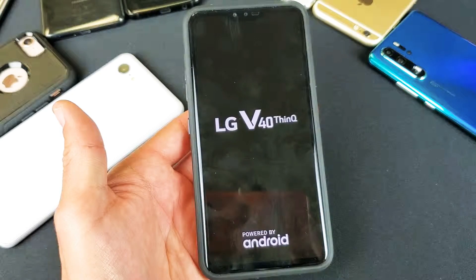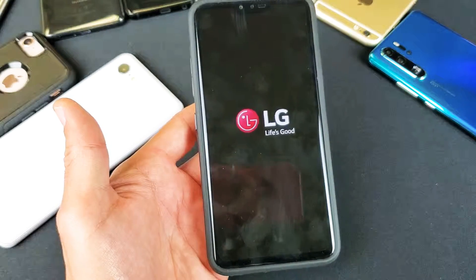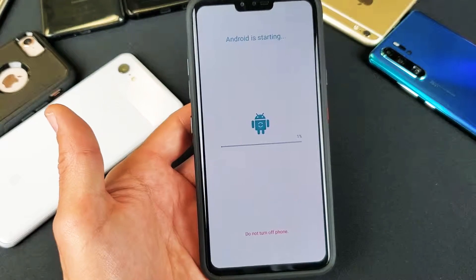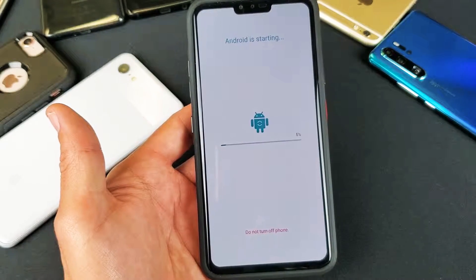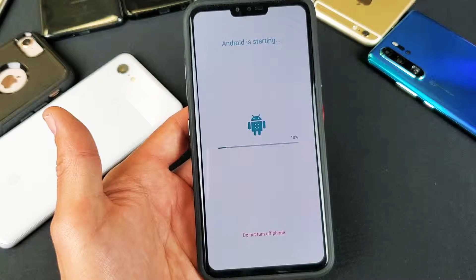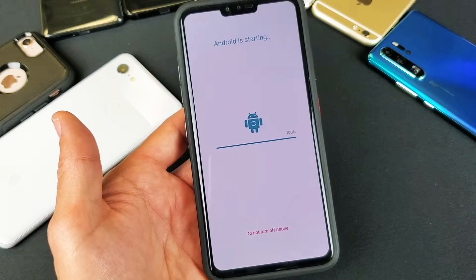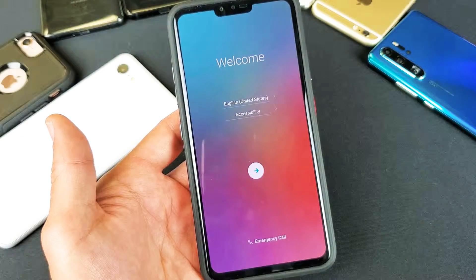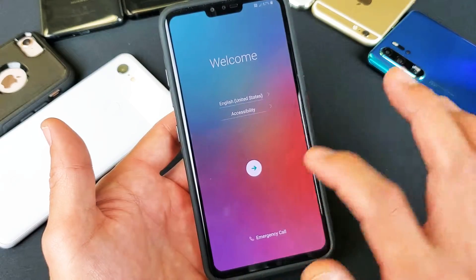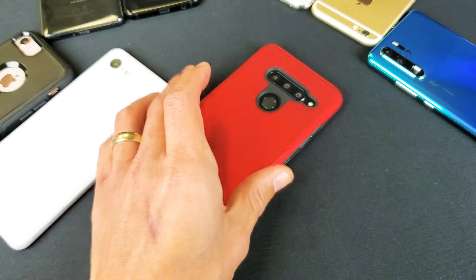It's finally booting up. It says 'Android is restarting, do not turn off phone.' Now we're at 99%, 100% — and there we go, we're back to the beginning screen as if I just bought my phone brand new and took it out of the box. There you guys go! If you have any questions or anything, just comment below. Thanks for watching, bye!